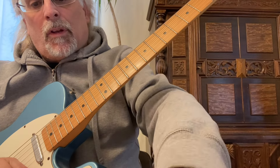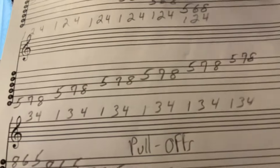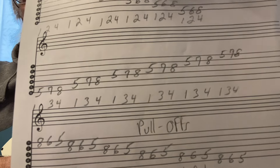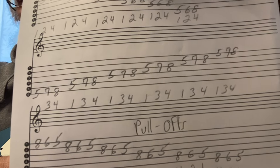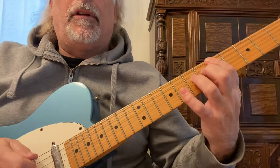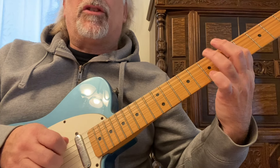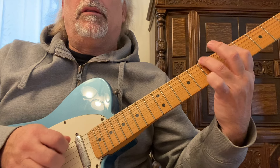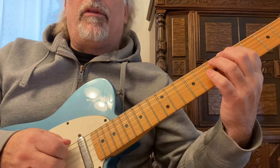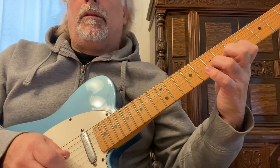We can also do another exercise. We'll start on the sixth string and use our first, third, and fourth fingers on the fifth, seventh, and eighth frets for every string. Starting up here, fifth fret sixth string, first finger, hit it once. If you want to just practice with one finger, go up and down the strings, and then you can go with your first, third, and fourth fingers. Play it slow.